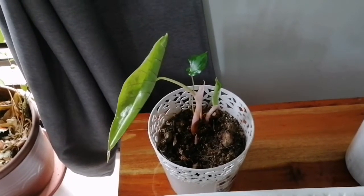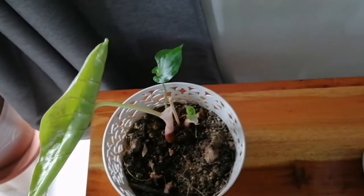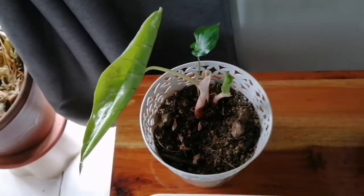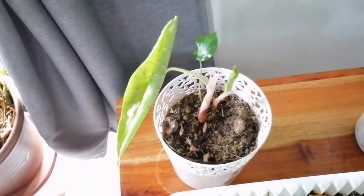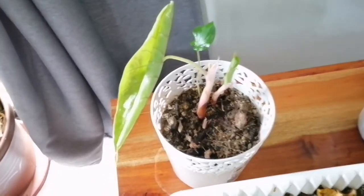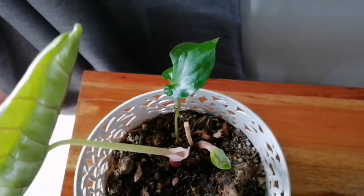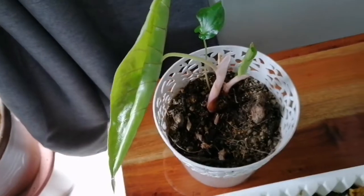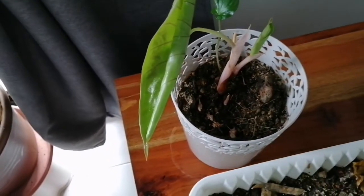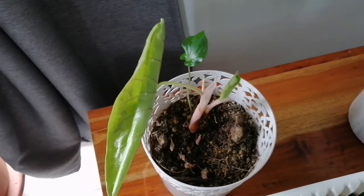Good morning! I'm so excited to notice that my Caladium plant is now starting to come out. There is already one leaf here, but it is just small — like a baby leaf of this plant. But this one is the big leaf where you will really see the shape.